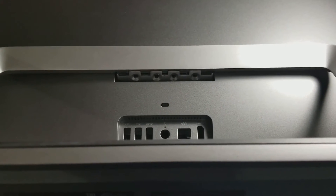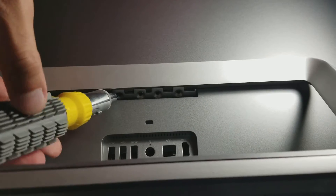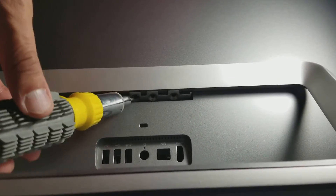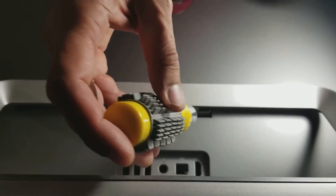First of all you have to take the four screws off the back using a star screwdriver, then take the stand out.